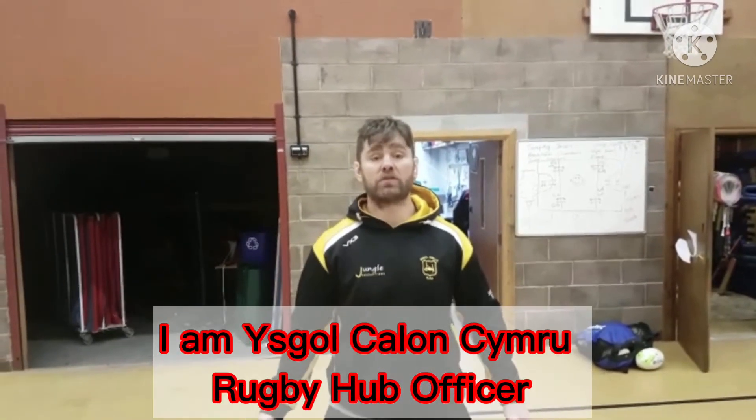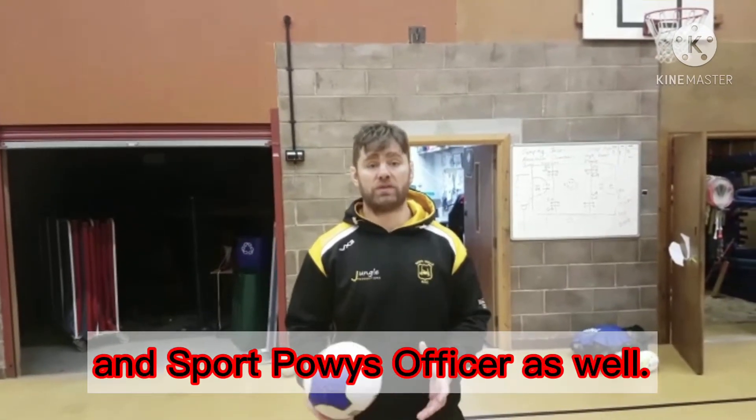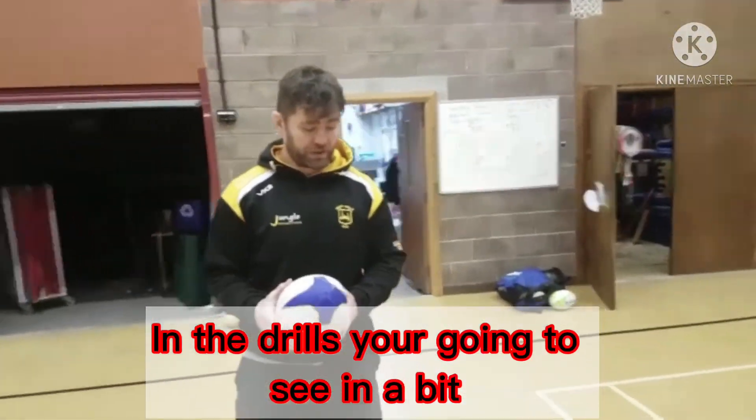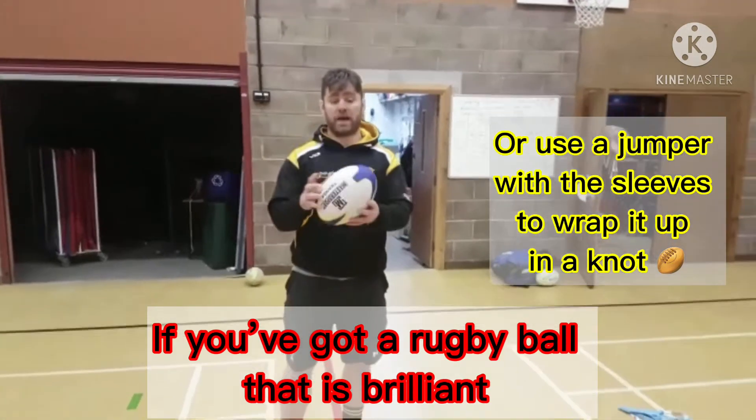Hello, my name is Ray Morris. I am a school Rugby Hub Officer and Sports Paris Officer as well. I'm just going to show you what we need to use in the drills you're going to see in a bit. If you've got a rugby ball, that is brilliant.